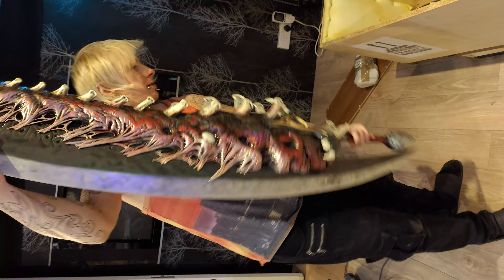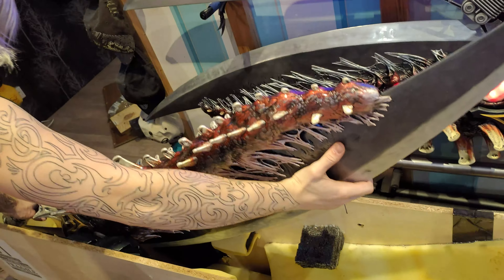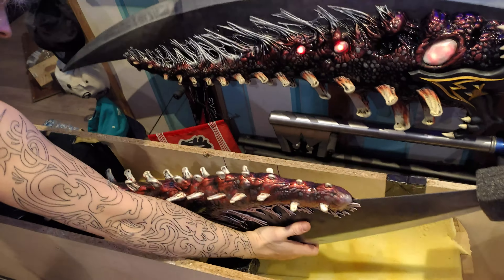I'm just going to put it back in — pommel side first so it sits into the foam. Then carefully adjust it until it slides into place.